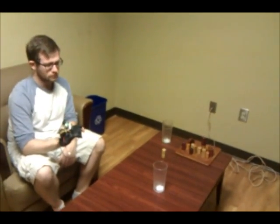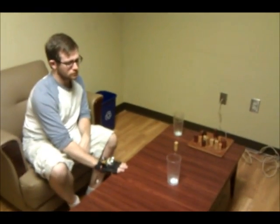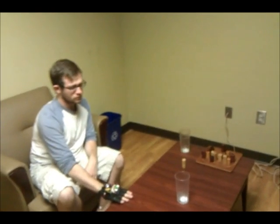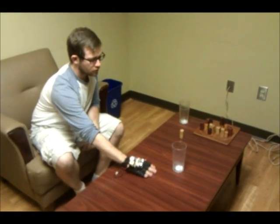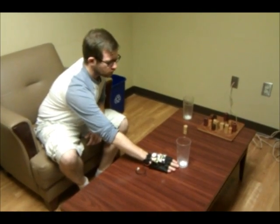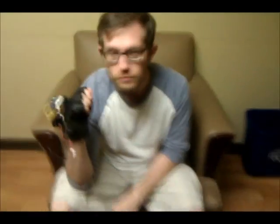He has his eyes closed — go ahead and find the glass on the table. He found it and didn't knock anything over. Let's go ahead and do two glasses.